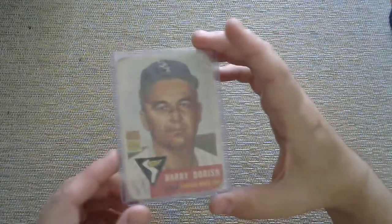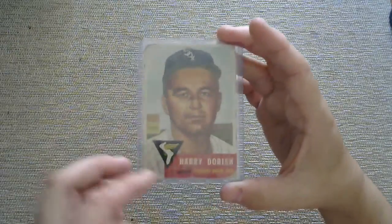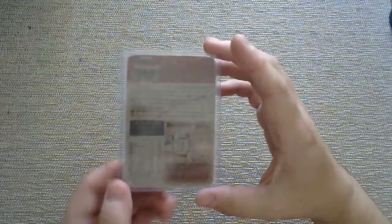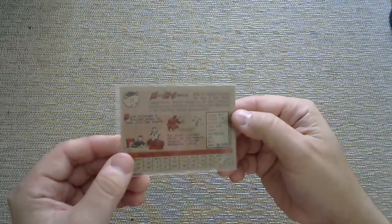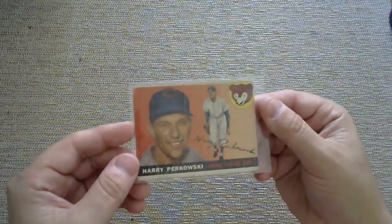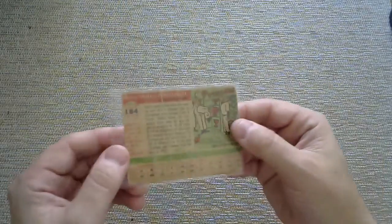That's okay. I didn't do this for the value, I just did it for the novelty. Harry Doris here — again the corners are completely rounded, but it is original. And then Mike McCormick. This might be the worst condition of the thick cards — it's Harry Brecheen. I got that Cubs logo right there.